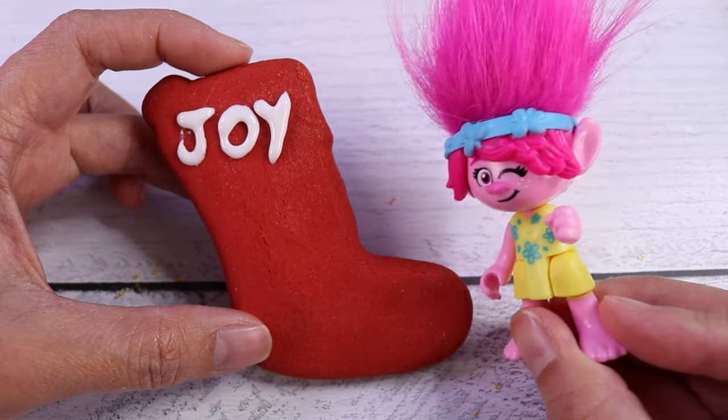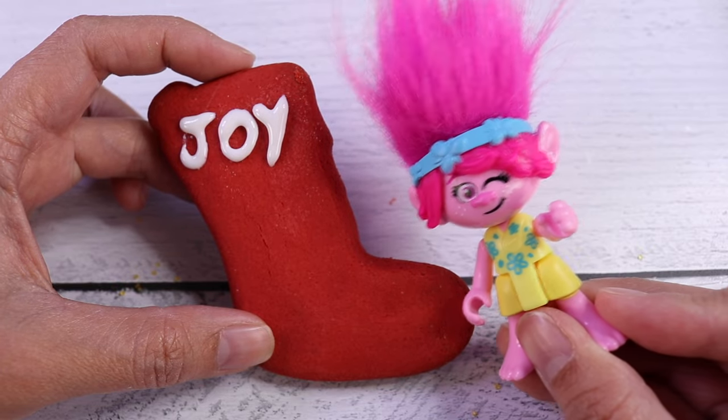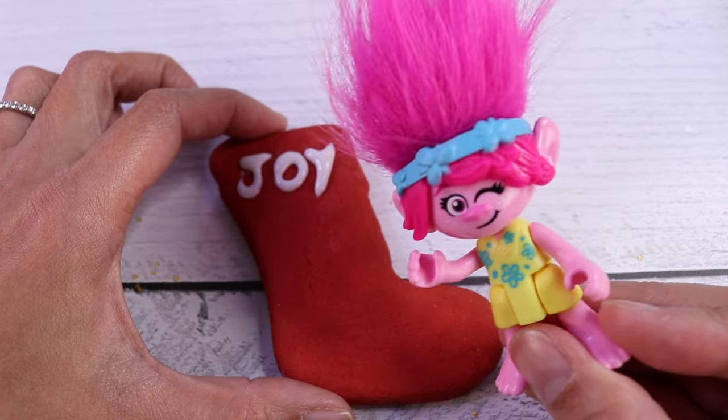Hey, besties, can you read this word? Come on, sound it out. J-j-j-j-j-joy. That's right — joy. It's one of the best things about Christmas.